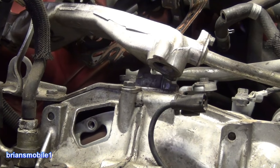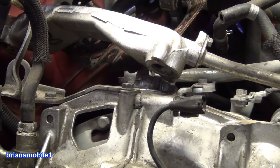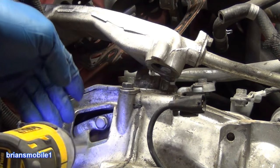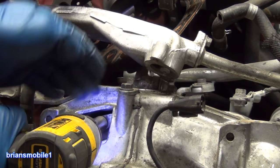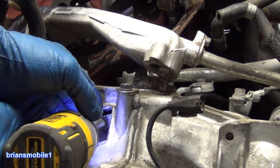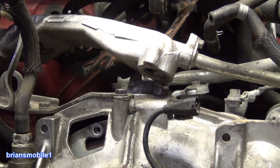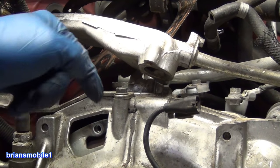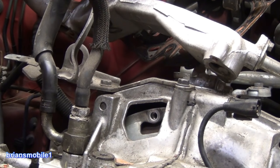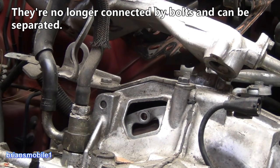It makes the engine a lot easier to pull. On a Subaru you've got those long bottom studs to mess with. Disconnecting this makes it so you don't have to pull it as far forward. That's what they call 'stabbing' — because the input shaft stabs into the torque converter. You pull four bolts and what have you got? Spinny-spinny!